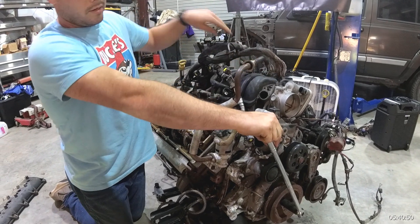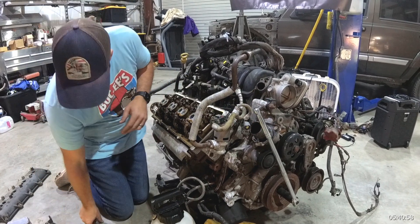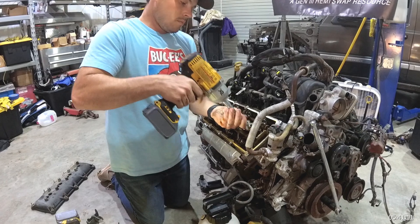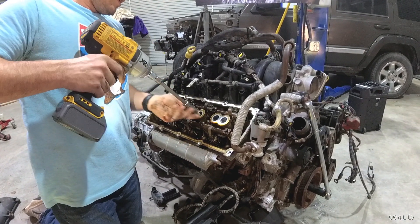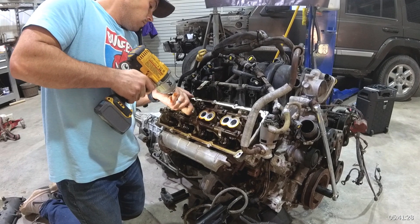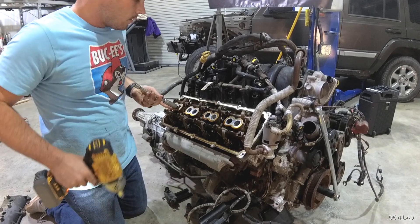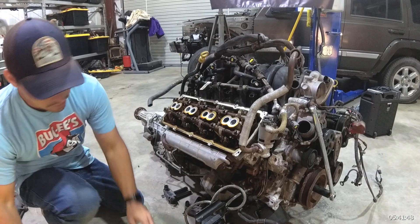One thing I would do to make things easier and take some compression off the rotating assembly so you don't have any load whatsoever: go in with your 5/8-inch socket and take one spark plug out of each cylinder. Be pretty careful with it since this is aluminum. I'd recommend doing the same on the other side — take the complete load off the engine. We don't want any compression.